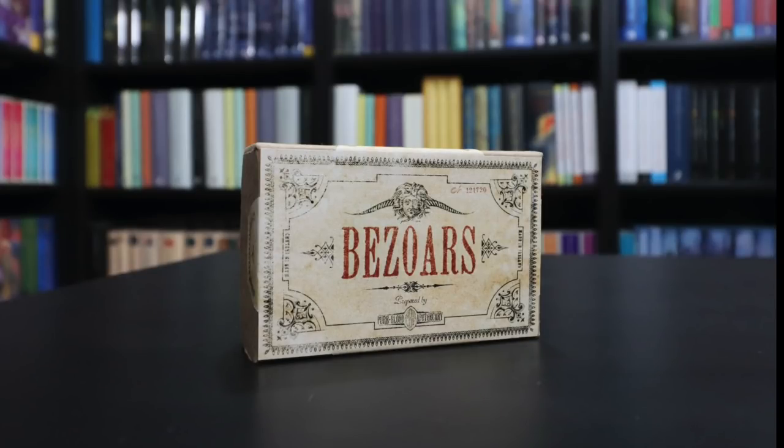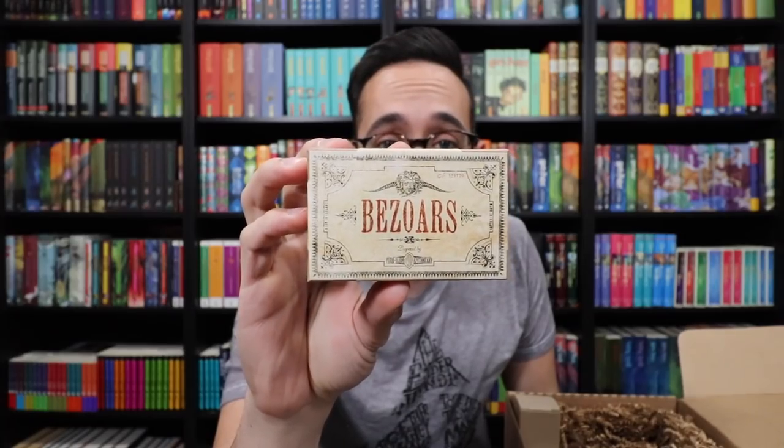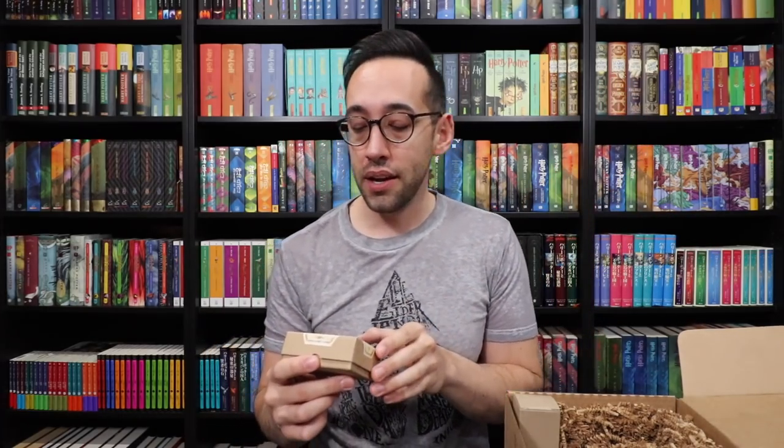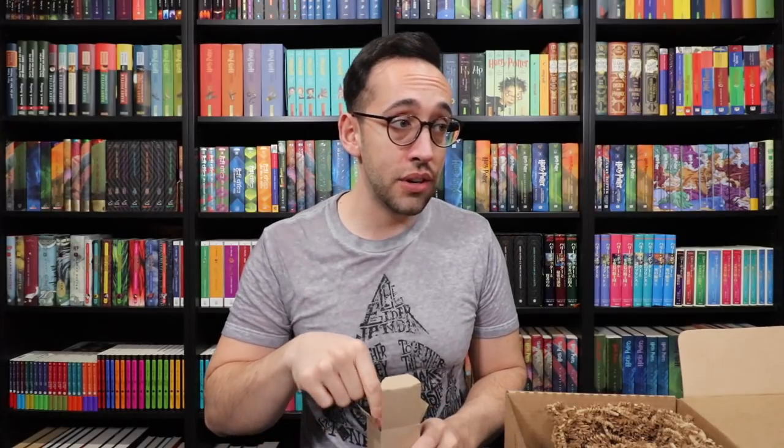The Wizarding Trunk, you guys kill it every time. So this is a potion ingredient. I don't actually know if you use this in potions directly — you use it to reverse the effects of certain potions or poisons. It's a box of bezoars! Of course, this is perfect for this box. Inside is a box of bezoars, which is a stone taken from the stomach of a goat, and it will save you from most poisons. There are five different stones or bezoars in this box. I love the box — this is a fantastic item to go with your potions and potion ingredients. Look at that beautiful label. This may be the best Wizarding Trunk box that I've opened up.